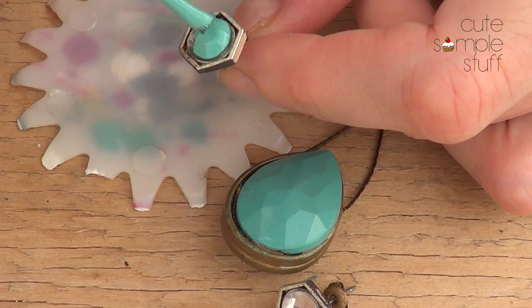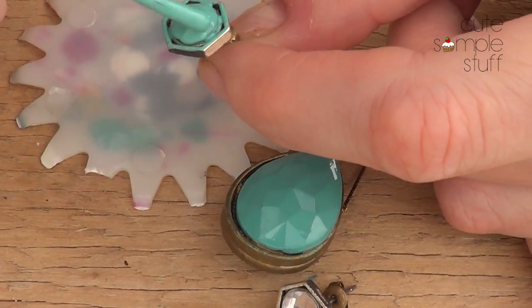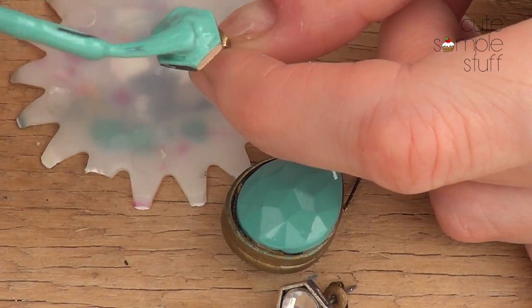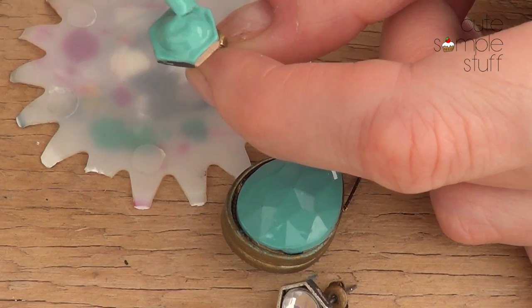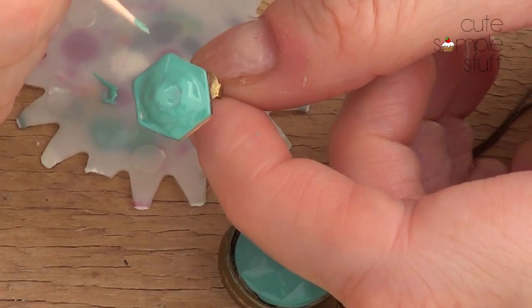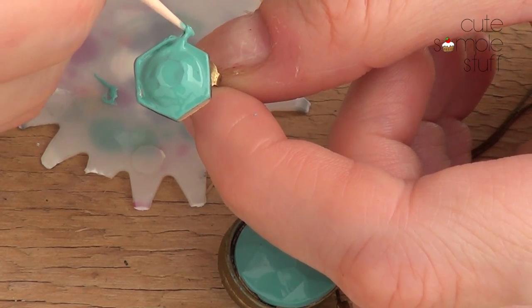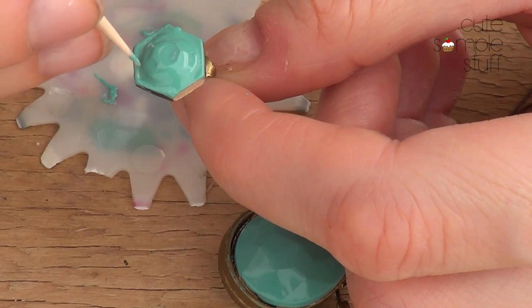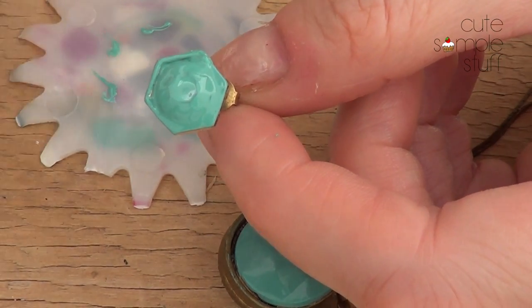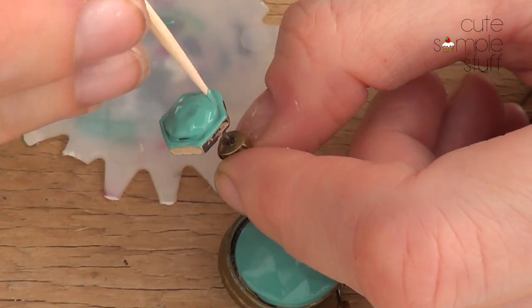I'm using China Glaze 'For Audrey.' It kind of deepened the color on the necklace over time. Make sure your stone is really covered — I'm probably going to give this two coats. Just before it dries, I'll use my toothpick to remove the excess nail polish. It's just going to mark the way for the next step.